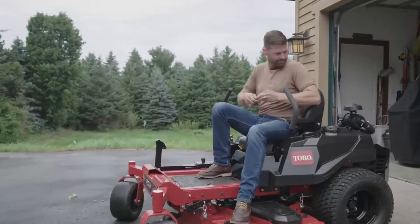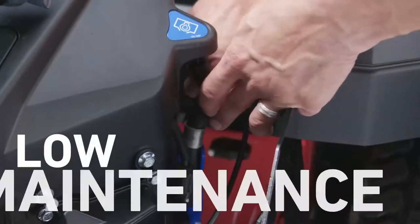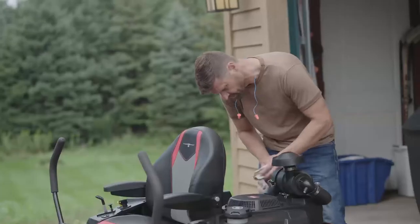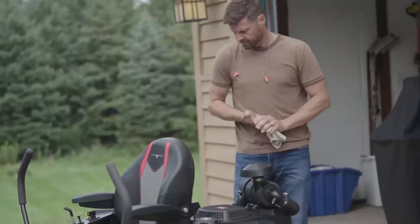So keeping your Titan performing at its best is a cinch. Much of the maintenance, from oil changes to air filter replacement, can be done without tools. Yep, Toro thought of pretty much everything.